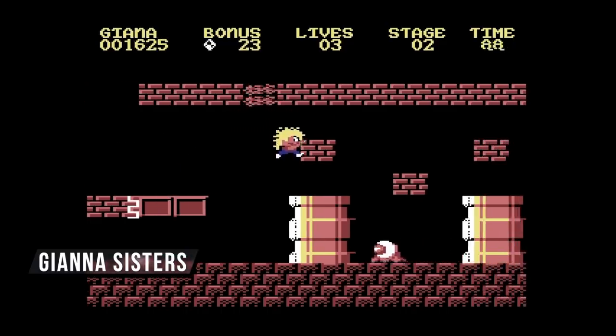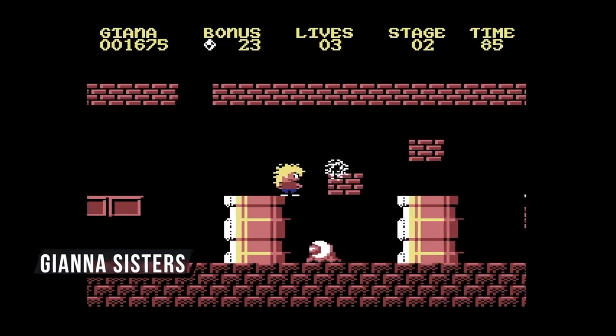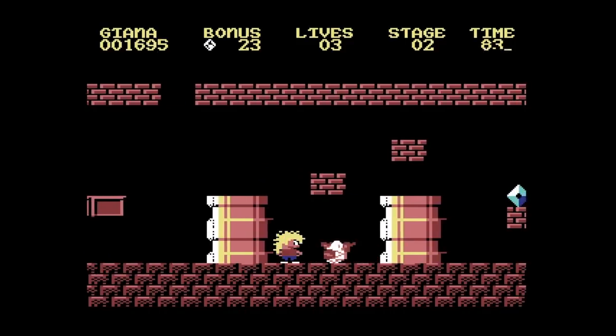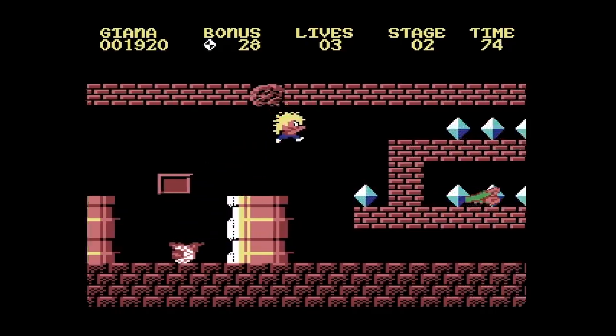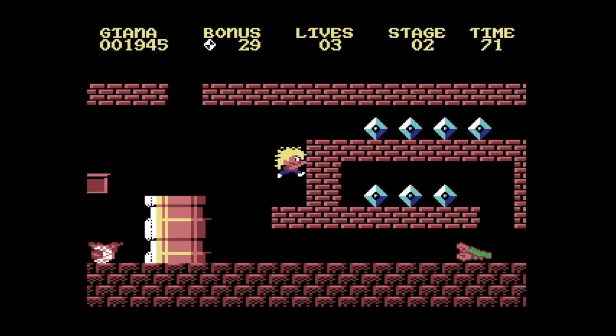Here is the Guiana Sisters running on the Commodore 64 Mini. Obviously this game looks very familiar — that's because it's basically Super Mario Brothers. We didn't get the official Super Mario Brothers on the system, so we played this, and actually it's a pretty good version.